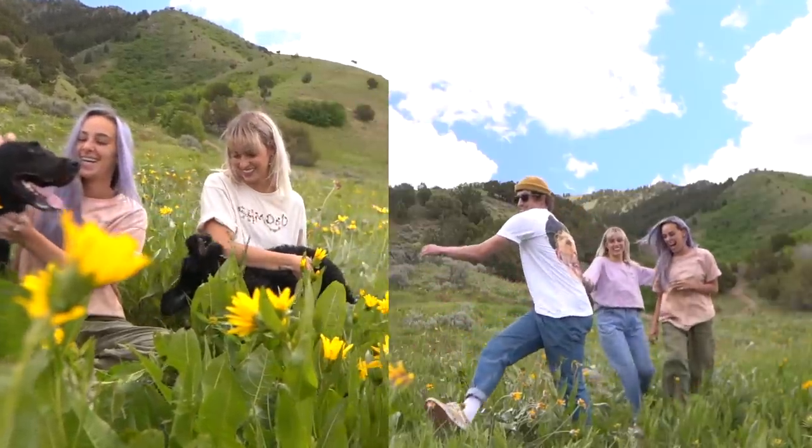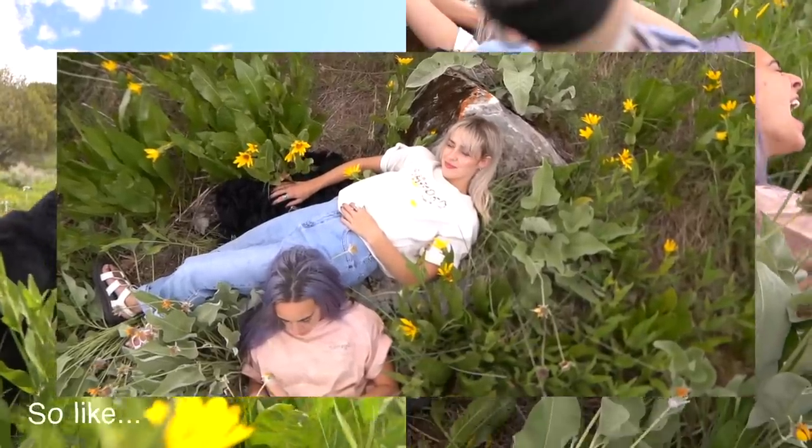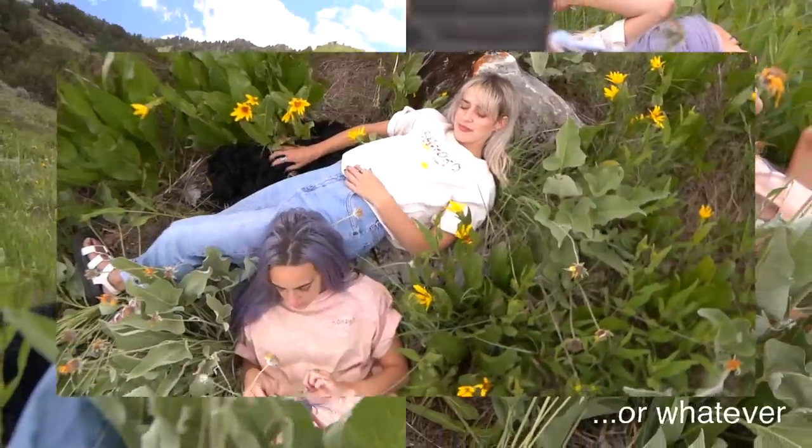Brian has to be on top because you have to see the back of his shirt. Okay, ready? What am I doing?